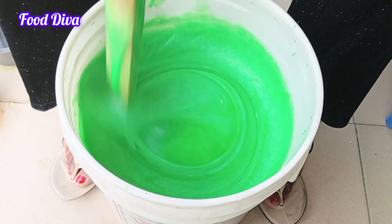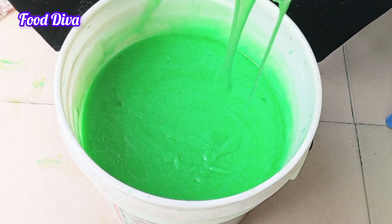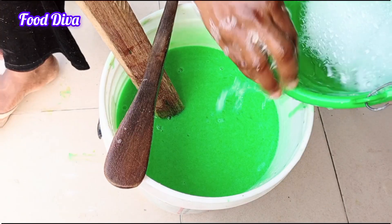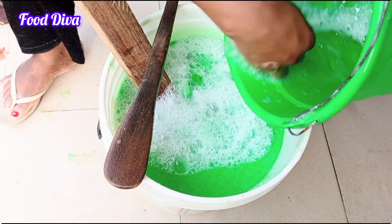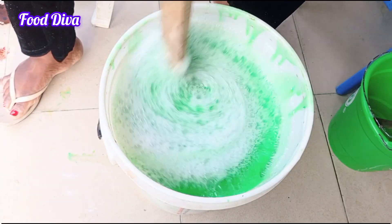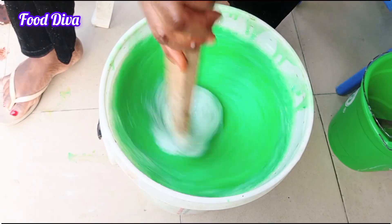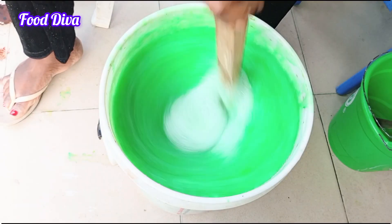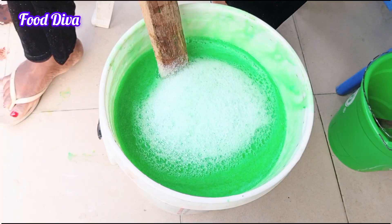At this point you can tell that we have done a great job with this soap — see how thick this turned out. But we are not going to be using it like this, so I am going to be diluting this with some water. Because of the quantity of chemical already in the bucket, I am going to be careful with adding the water so that it doesn't spill while stirring. You can use a large bowl while making yours so that it can accommodate more water. I will be doing the dilution off camera.